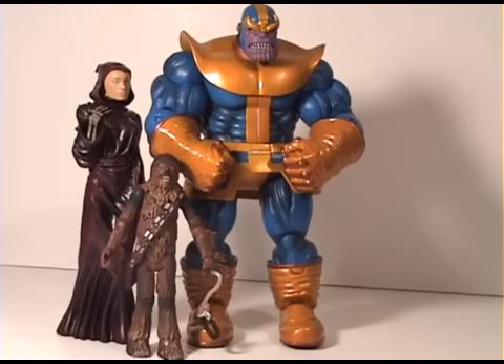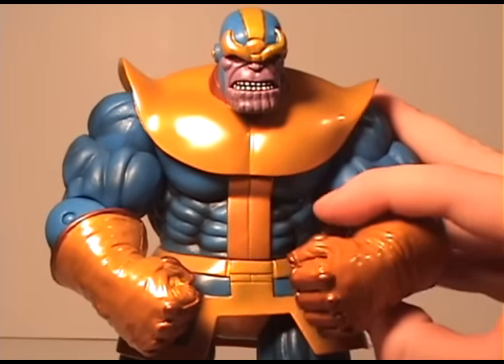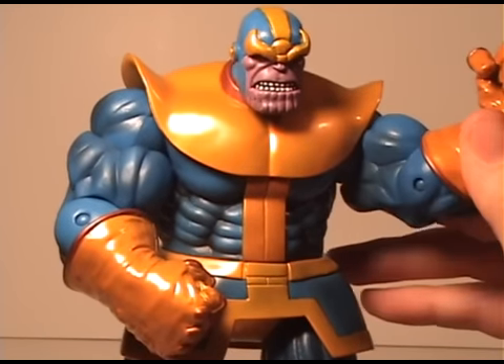He is a beast and he's really cool. Thanos comes with the Embodiment of Death, which is another figure. In the comics, Thanos falls in love with Death, and it resembles a human girl. Let's take a closer look at these two figures.